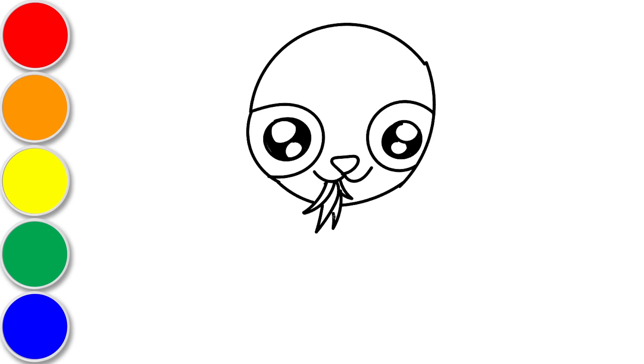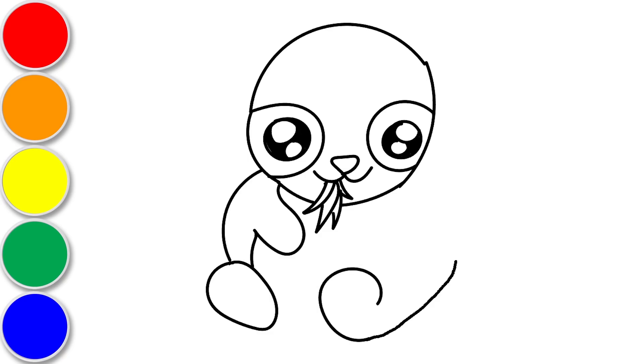Let's keep drawing! Our panda is looking so cute! Let's give our panda some bamboo to eat!